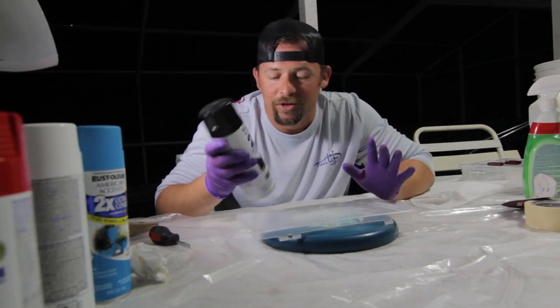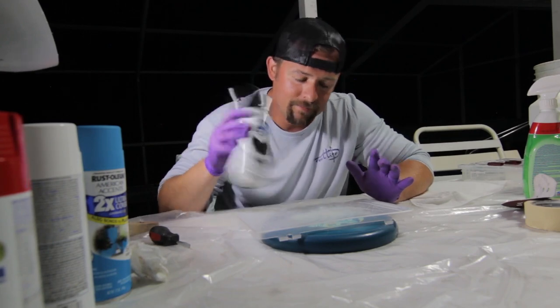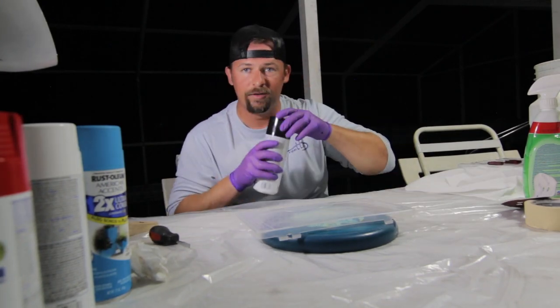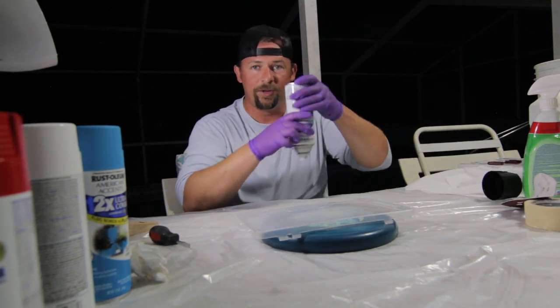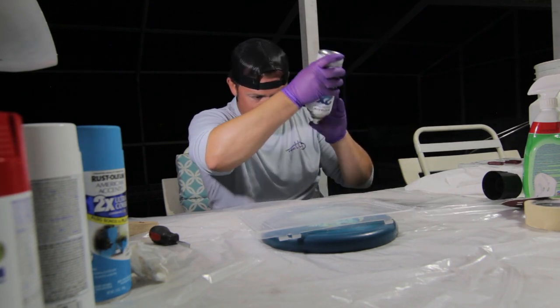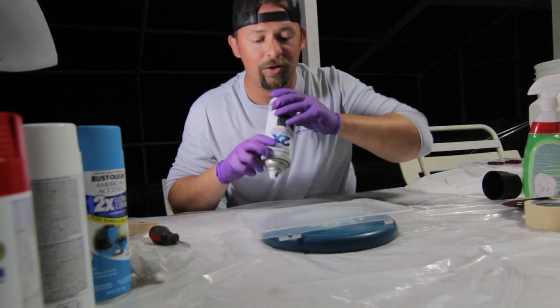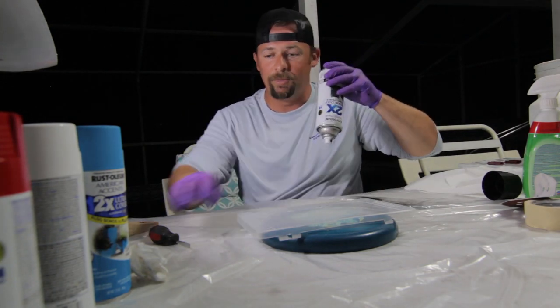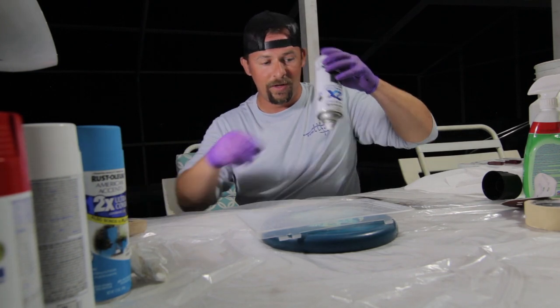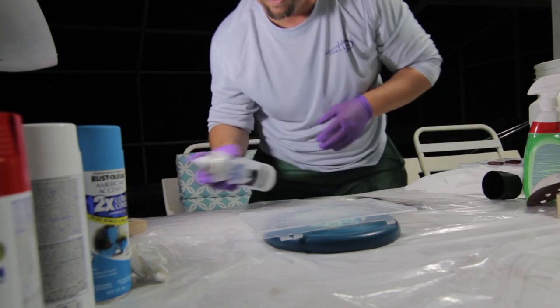Take your spray paint and shake it up for a full minute. Then hold it upside down and get out a few sprays. Now we're gonna spray paint the top of this — let me get some things out of the way.